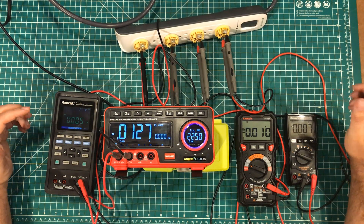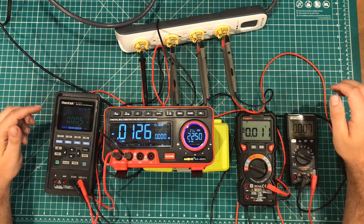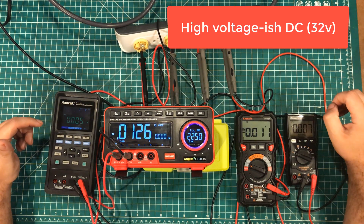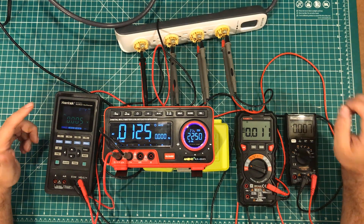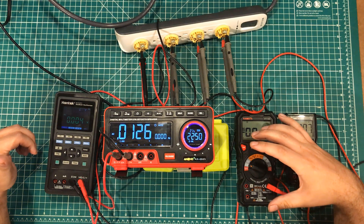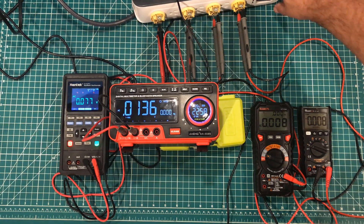The tests we're going to perform today are: high voltage AC, low voltage AC, high voltage DC, low voltage DC, low impedance, and high impedance. We're also going to check out the probes to get an idea of the impedance of the probes themselves. The first test we're going to do is 120 volt AC. Contact.